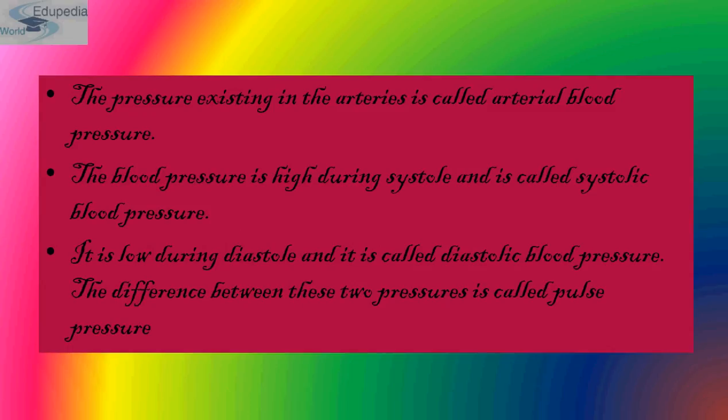The pressure in the artery is called arterial blood pressure. It is high during systole and is called systolic blood pressure, and it is very low during diastole, called diastolic blood pressure. In an average resting adult, systolic blood pressure is 120 mmHg and diastolic pressure is 80 mmHg.